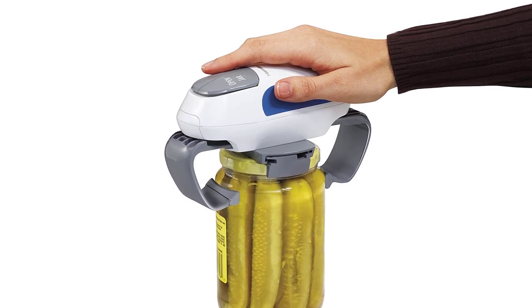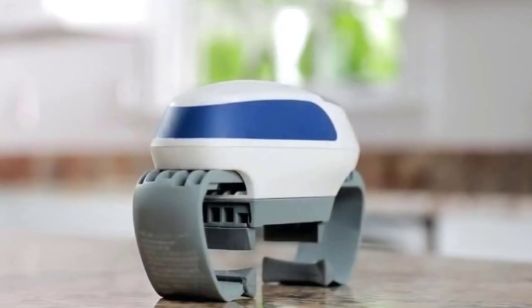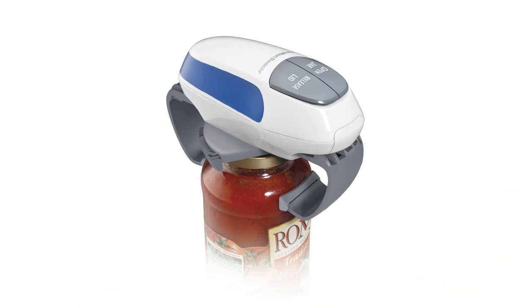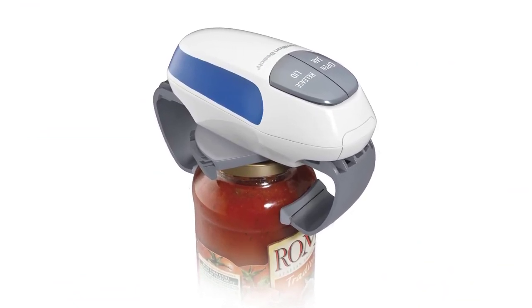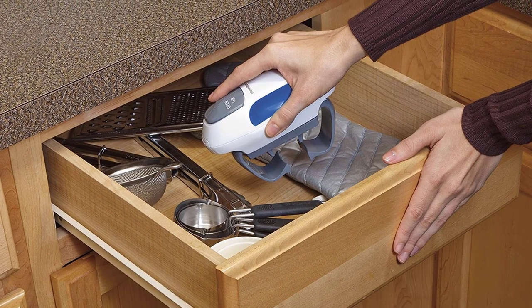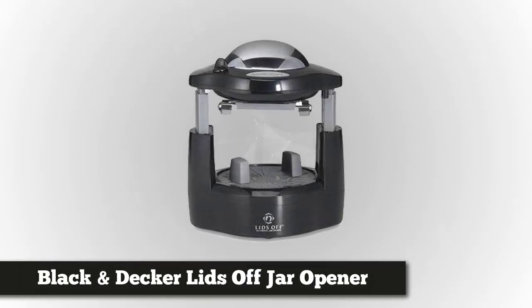After some time, press the release lid button to get your jar easily opened, and it will automatically shut off. The Hamilton Beach jar opener is designed for the customer's benefit, especially for people suffering from arthritis, and has undergone thorough research focusing on hand grip control and comfort. This convenient and efficient jar opener weighs one pound and is battery-operated. It does not work with plastic jars — only screw-on jar lids — and is made of high quality materials for sturdy, long-term usage.